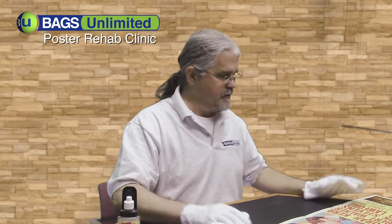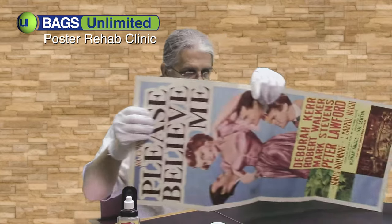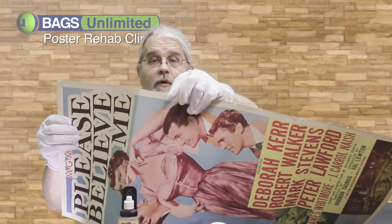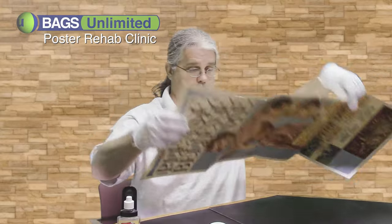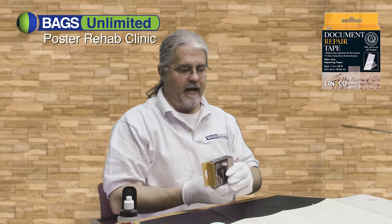I'm going to go ahead and start repairing some of these tears. Here's one of the bigger ones. To repair these tears, I'm going to use document repair tape, also available from Bags Unlimited.